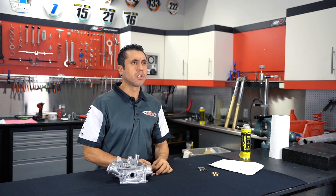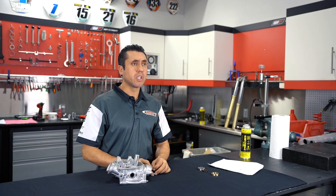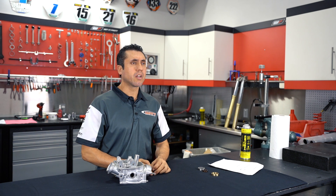If the valve seats show any signs of wear, damage, chipping, or scoring, they need to be resurfaced or replaced altogether. After visually inspecting the valve seat, if there's no visible damage but the valve appears sunken too far into the head, the next step is to measure the protrusion of the valve stem on the opposite side of the cylinder head. Some manufacturers provide a specification, or you gather data from years of experience.